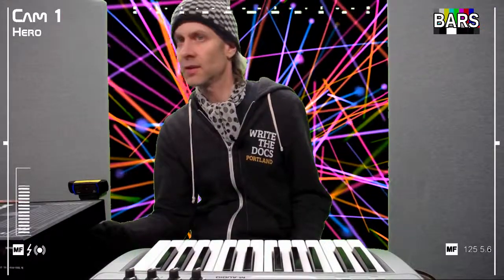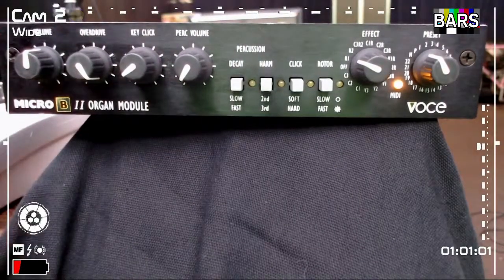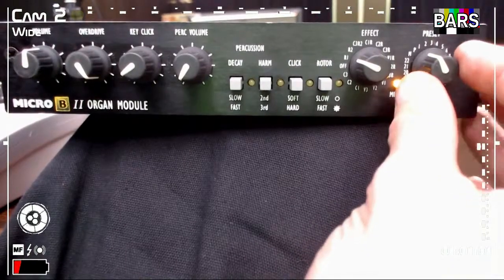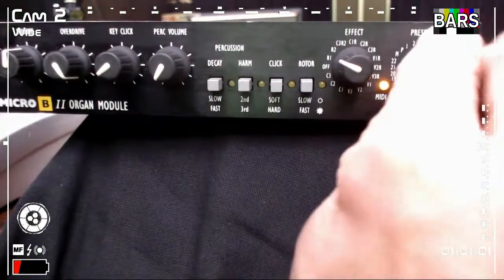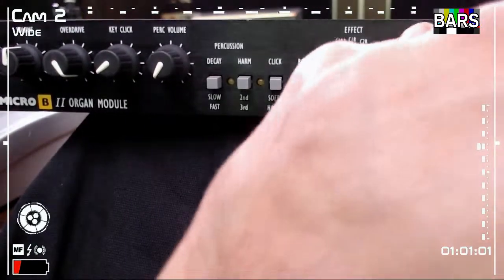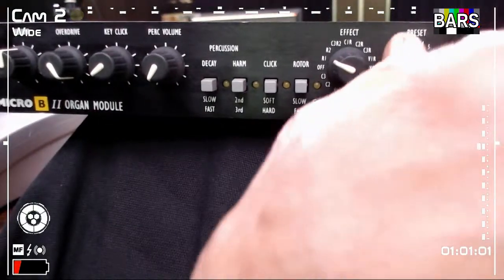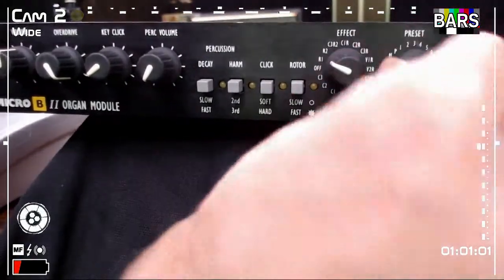Another feature I figured out — and this is not in the manual, this is an advanced hack straight from me to you — is an interesting sample-and-hold effect you can get by holding down a note and scrolling through the presets. That's a cool hack you can do.